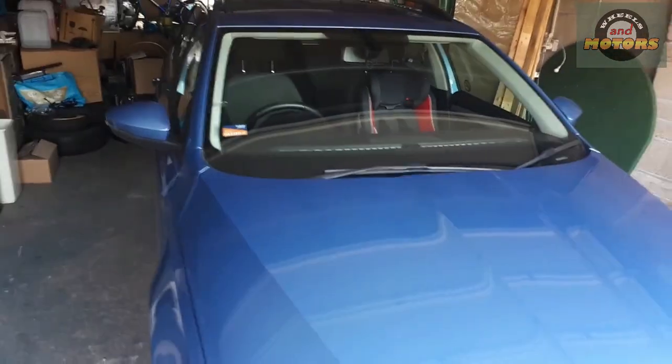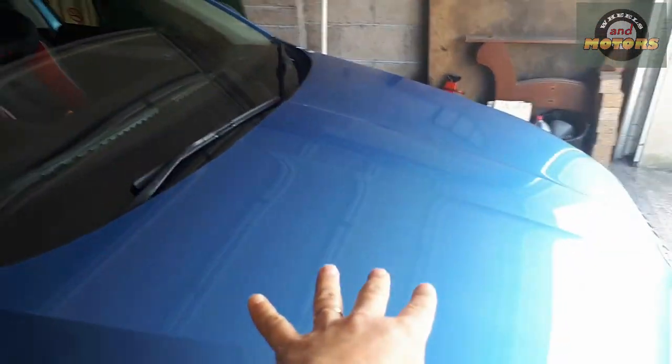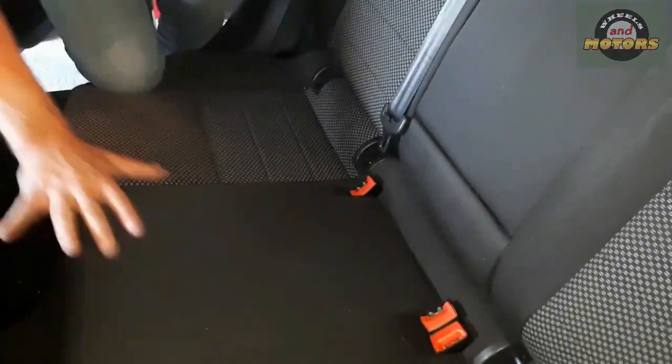2016 Skoda Octavia 1.6 TDI has a problem with the fuel pump — not the high-pressure pump in the engine, but the low-pressure one at the back that sits on top of the tank, which is underneath the rear seats. Together with Emil, the driver of this vehicle, we're going to replace the fuel pump. The tank is located roughly under the seat.